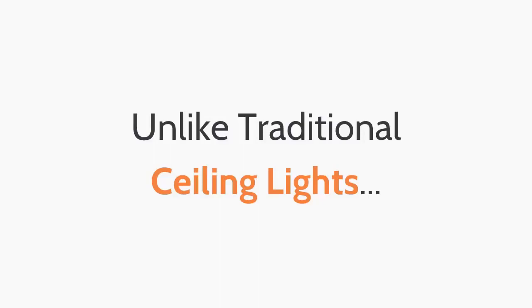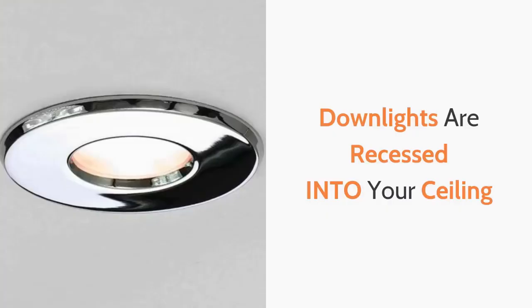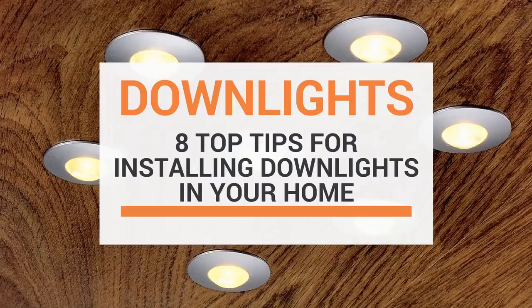Unlike traditional ceiling lights, which are generally surface mounted onto your ceilings, down lights are recessed into your ceiling, giving your room a flawless all-over light coverage found in many of the top interior design magazines. In this video I'm going to show you eight top tips when installing down lights in your home.